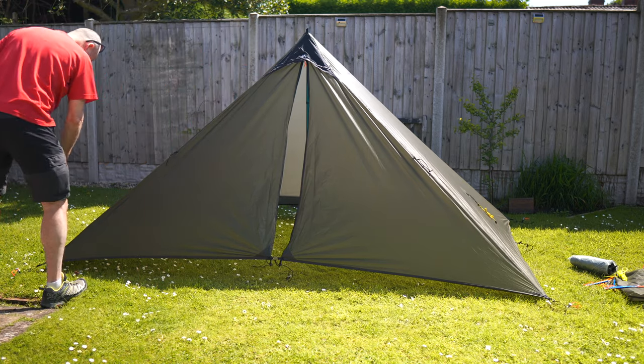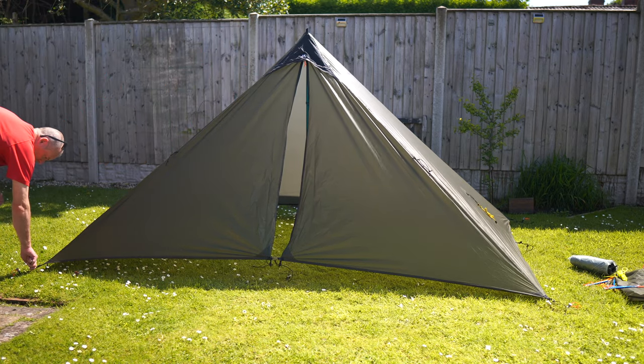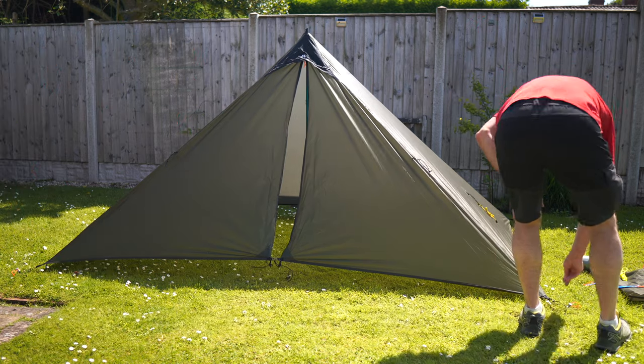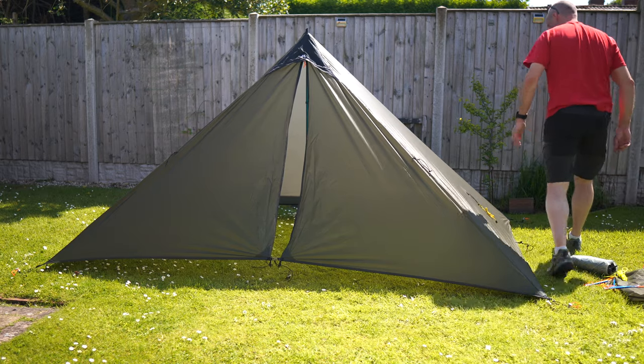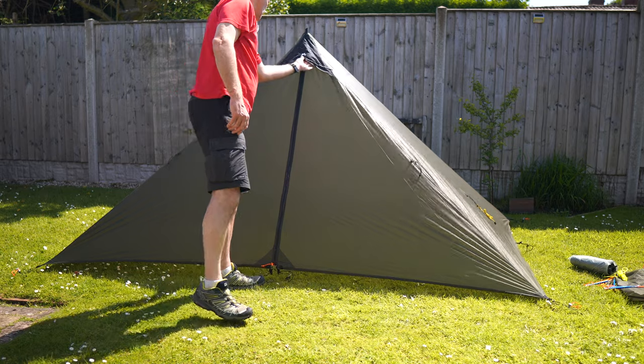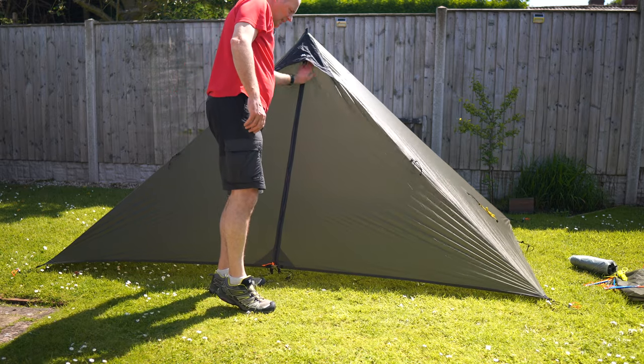Set — just go around and give it a little nip. As you can see, it is quite firm already. There's a big vent up here.